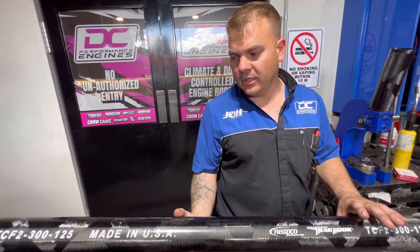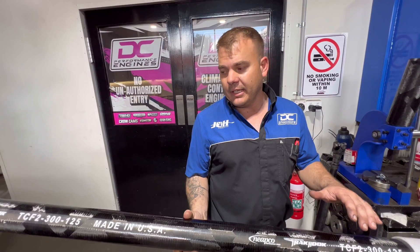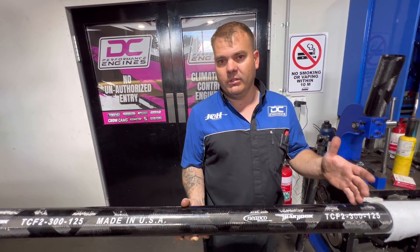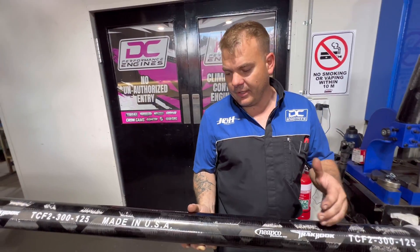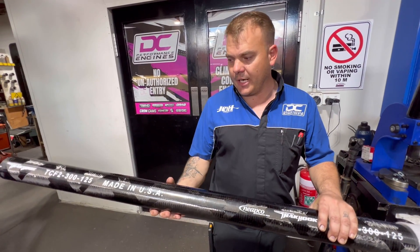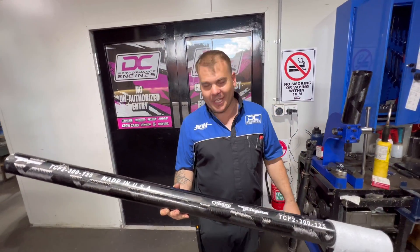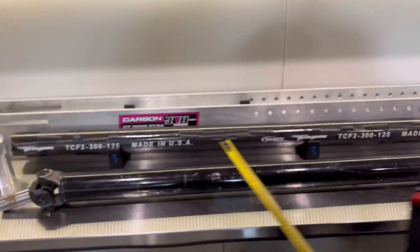Steel chromoly is really strong for horsepower, but the rotational mass is so high that when they do break they take out floor pans, your feet, gearboxes - the whole lot. From a safety point of view, I know guys that race pro mod and bracket extreme who won't sit beside a chromoly shaft anymore. Even though chromoly is strong, if it breaks it's going to take out their legs. If these carbon ones break, they just end up as a big black bit of powder on the ground.